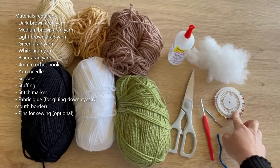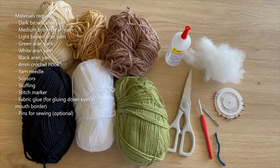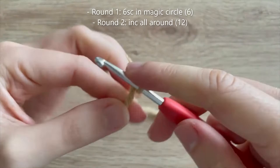You'll also probably want some pins to pin things down when you're sewing. I didn't use them too much — I did most freehand — but it's good to have the option. We're going to start off by crocheting the head and body, which are crocheted as one piece. We're going to start at the head using our medium brown yarn. For round 1, we're going to do 6 single crochets in a magic circle.